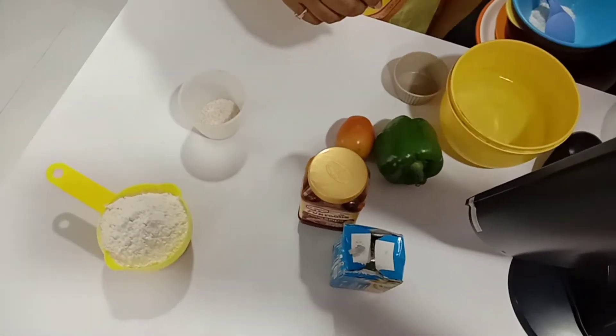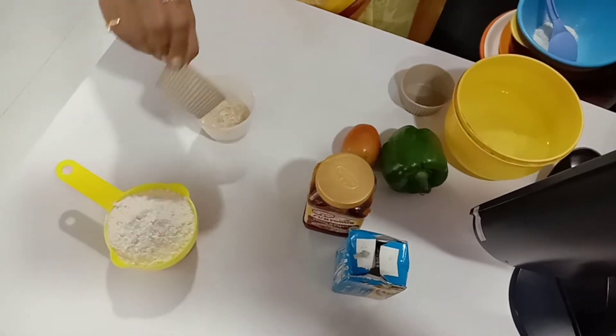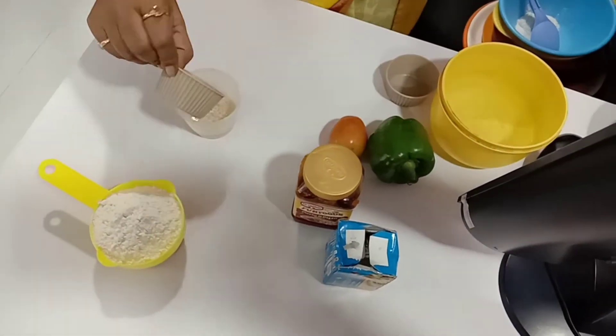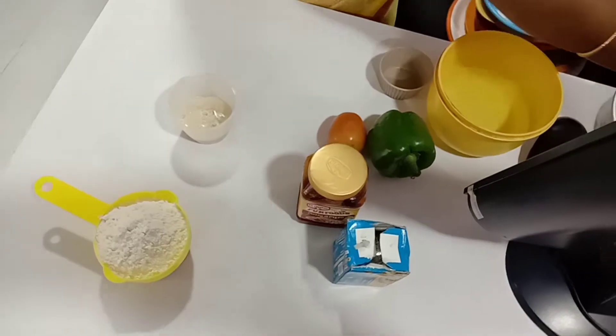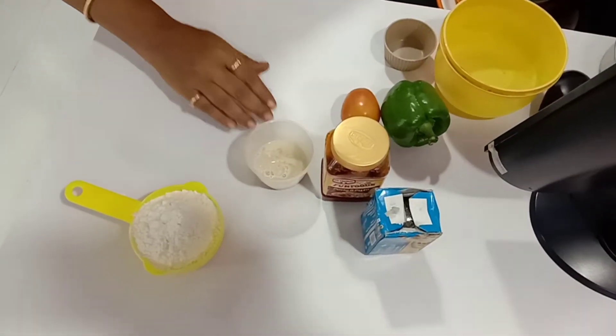First, add the yeast, sugar, and salt, then put in a little bit of warm water. Keep it for five minutes for the yeast to activate and foam up.